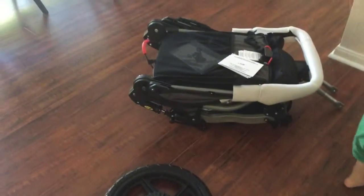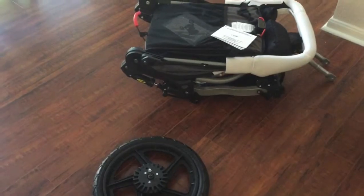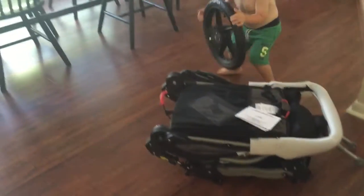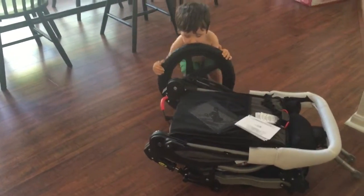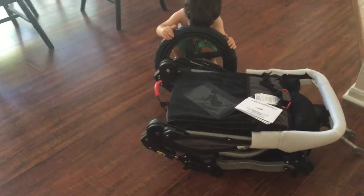It's basically all assembled — we just need to put on the two back wheels. My assistant has it all figured out, and we'll show you what it looks like when we're done.